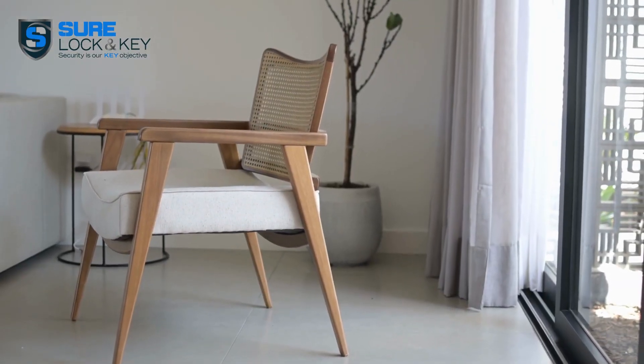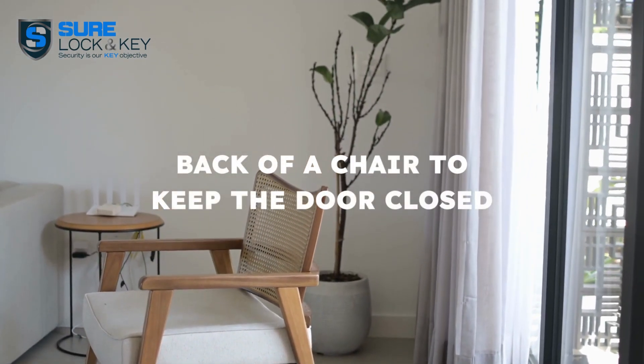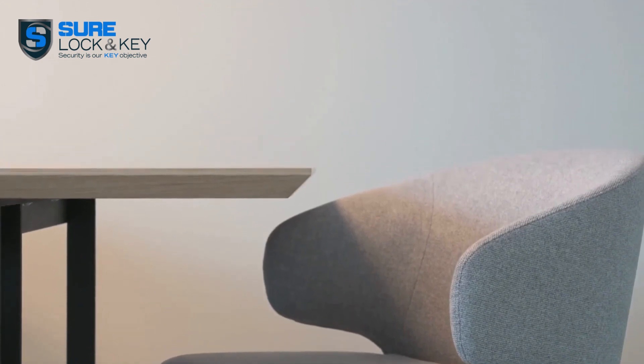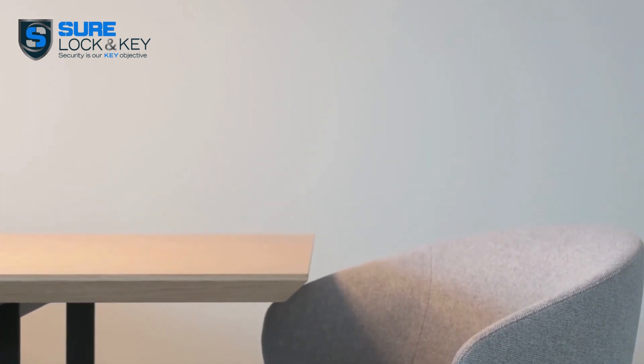Got a sturdy chair in your kitchen? Great! You can use the back of a chair to keep the door closed — just slide it beneath the handle. This works well for quality chairs made of wood or metal. Plastic chairs, not so much.